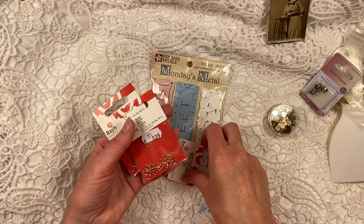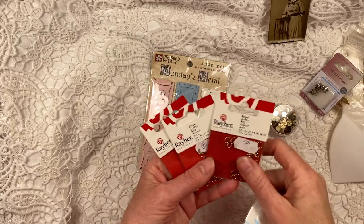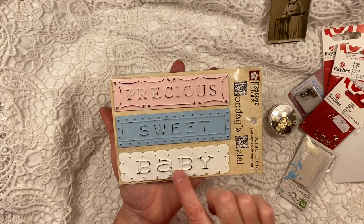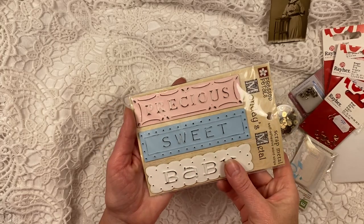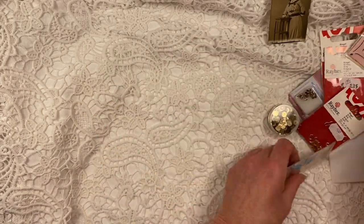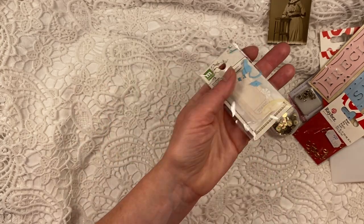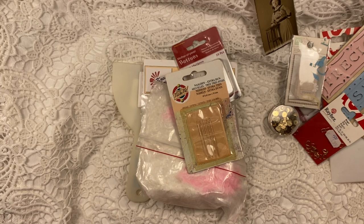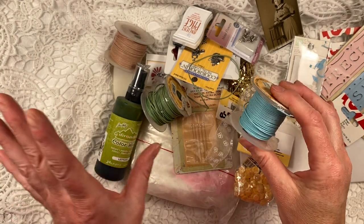These I got to make dangles — used to be 1.35, I paid 50 euro cents. And these are metal plates — 'Precious Sweet Baby.' These could go in vintage lady journals or a baby journal. I paid one euro for those. And these are like tickets — small tickets in there. I've got quite a lot, so if you love this you'll have lots of fun, and if you don't, you'll skip to something else right now.